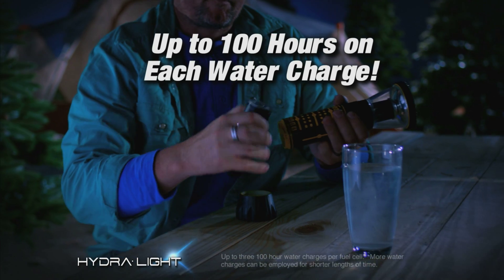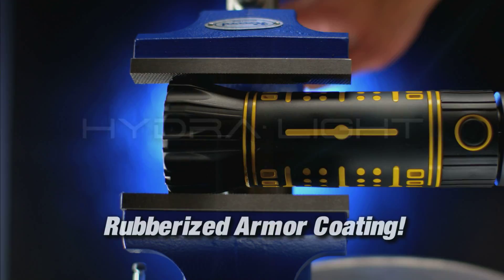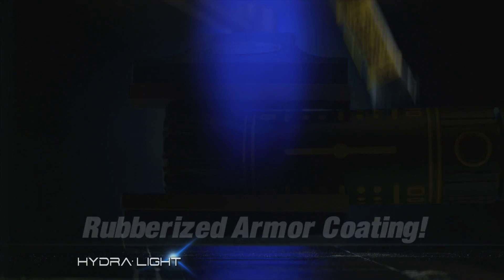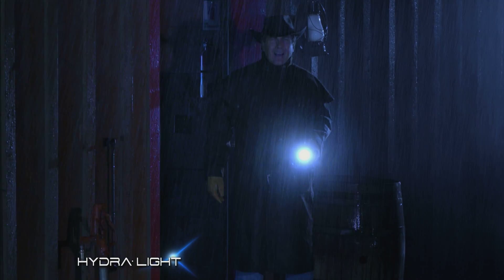Add more water and you can continue to use it for another 100 hours. With a rubberized armor coating, the HydraLight is rugged, durable and made to last. It can safely be used in even the worst weather conditions.